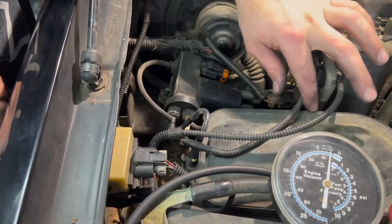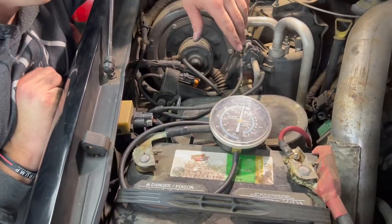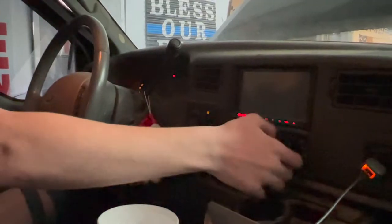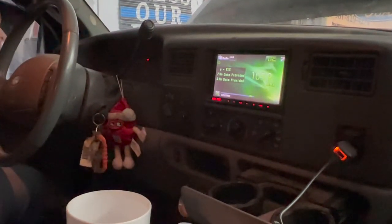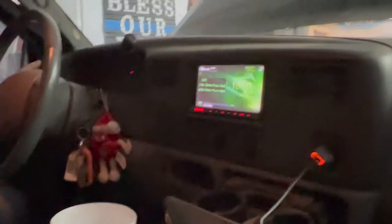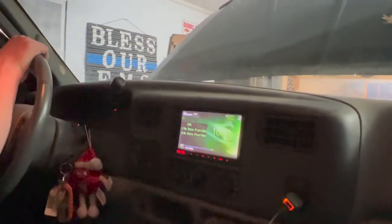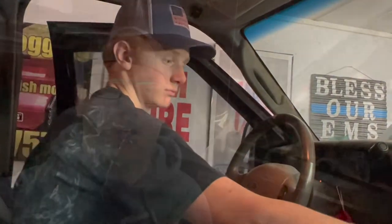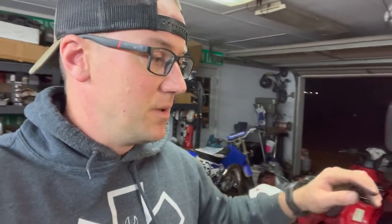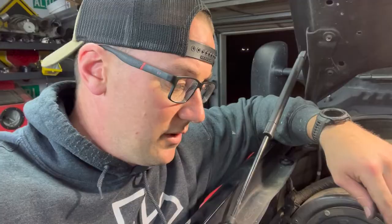Everything is hooked back up factory. Lee, run inside and try all the controls — make sure you've got defrost, vent, floor, all that. We've got floor. Try vent — we've got vent. Go to defrost. It defaults to defrost if you have a vacuum problem, so that's where it only blows when there's an issue. All that's working, so the fix is confirmed. The pump kicked on briefly because running the HVAC controls dropped the vacuum a little, which is normal.